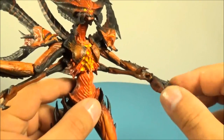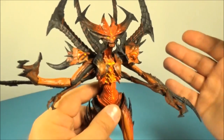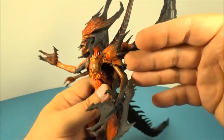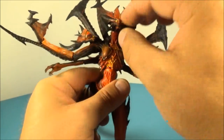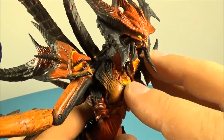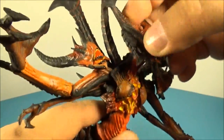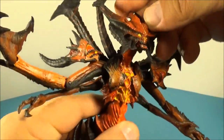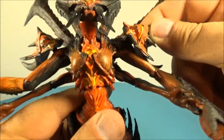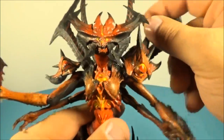For articulation, he has tons and tons of moving parts, so there's a lot of posability. Starting with the mouth — you can open and close it and it opens up way far, which is cool. His head can also spin all over the place on a little mini ball joint — that's a win. Over here he's got these shoulder pieces which are like little mouths themselves, on little ball joints, so you can pose them all over the place.